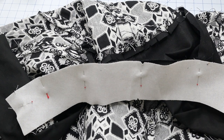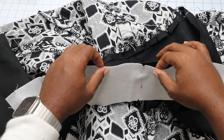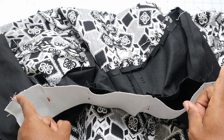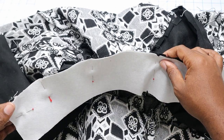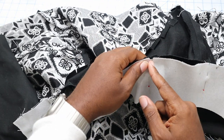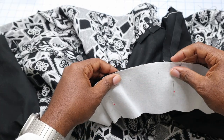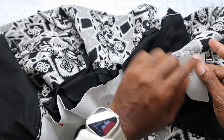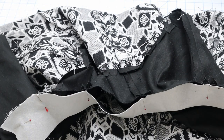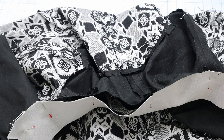Now that we've gone ahead and sewn up the body of the coat and pressed all our seam allowances open, we will now attach our collar. We take our interfaced collar piece and attach it at the large edge of the collar to the coat body itself, right sides together. I match my centers — I made a small notch so I know where my center is — then my small dots match to my shoulder seams, and I match my notches as well. Then we sew it all the way around at 5/8 inch seam allowance, clip the curve after sewing, and press our seam allowance open.